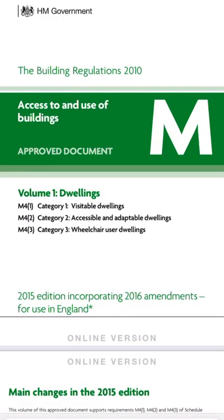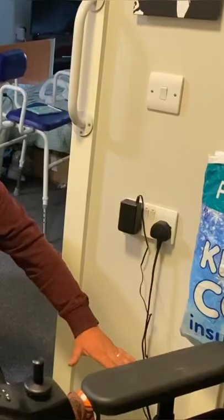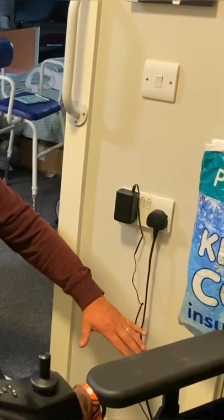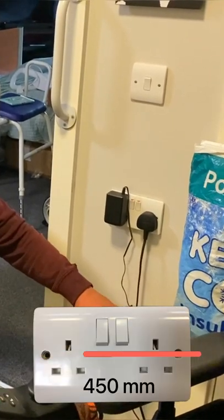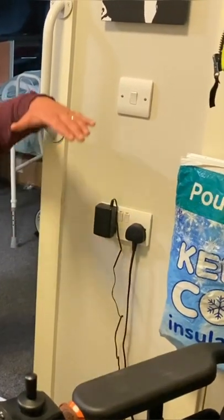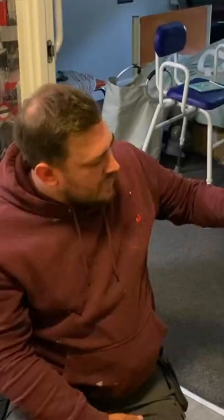We're going to be looking at heights of sockets and switches in accordance with Part M of the building regulations — not BS 7671, it's Part M that dictates the heights of these sockets and switches. Just to clear up a common misconception: when we talk about 450 millimeters from finished floor level, it's actually to the center point of the accessory. 1200 millimeters is also to the center point of the accessory from finished floor level.